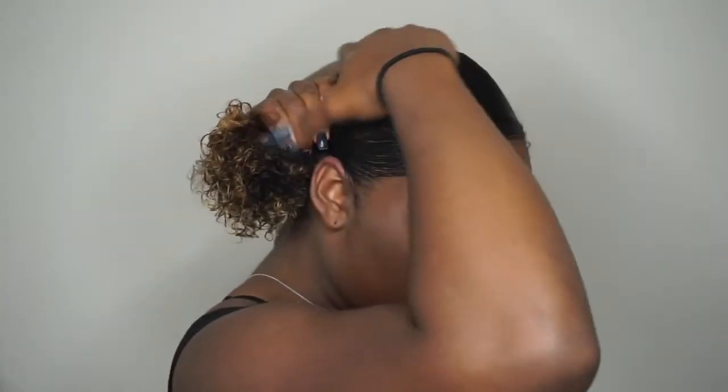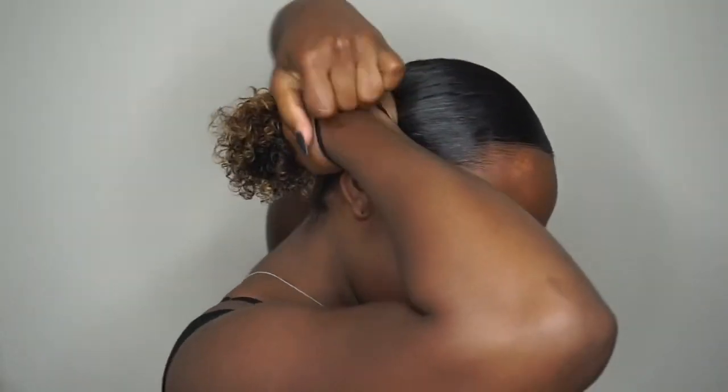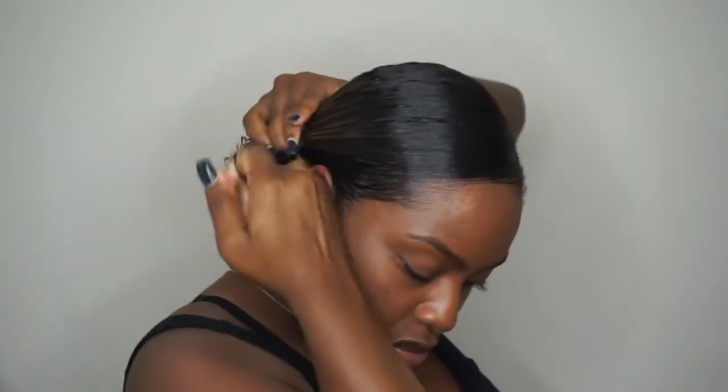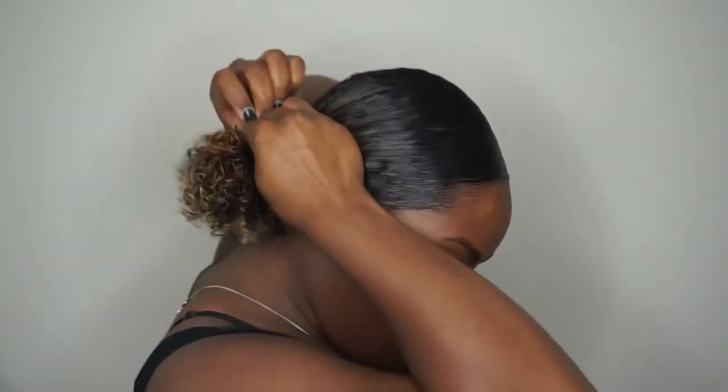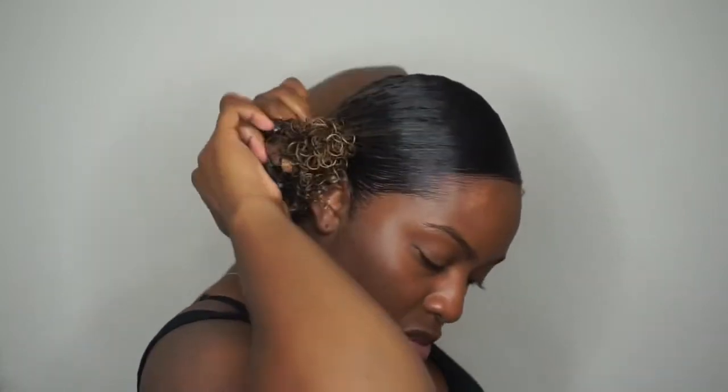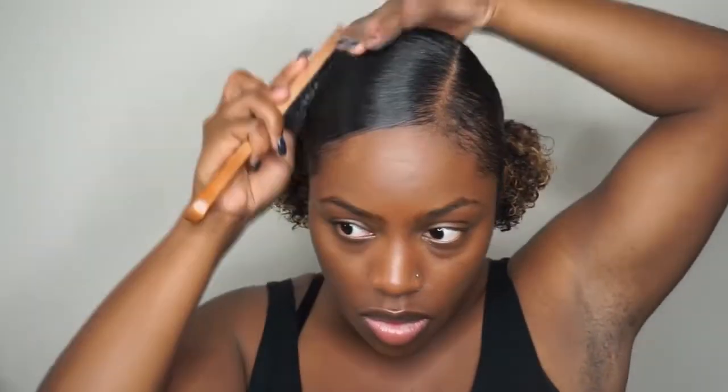And that's pretty much it guys. Thank you so much for watching. Let me know in the comments below if you've ever tried these products and what you thought of them. I personally like them a lot whether I'm doing this hairstyle or whether I'm doing my regular wash and go. I am a fan of the Curly Bell products, so make sure you guys follow them on Instagram, check out their products and give them a try. Let me know what you think, and I will see you guys in my next video.